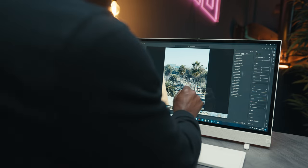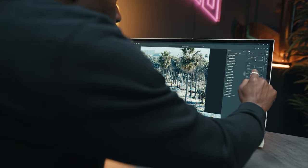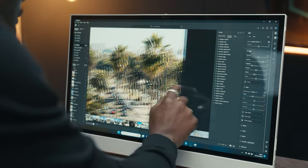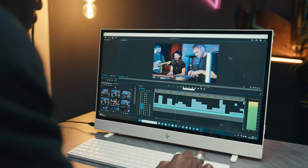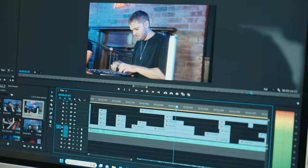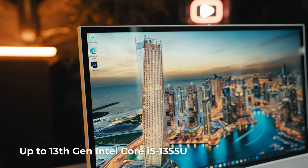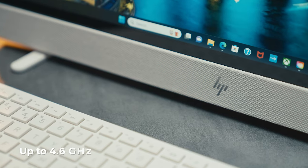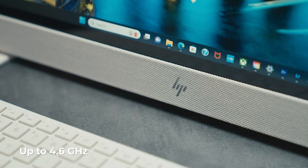This is powered by an Intel Core i5 processor, which works really well. It has Intel UHD graphics as well. I've been using this for editing photos and even with Premiere, and it works really well. More specifically, we have up to 13th gen Intel Core i5 — the 1355U version — and you get up to 4.6 gigahertz with Intel Turbo Boost technology.